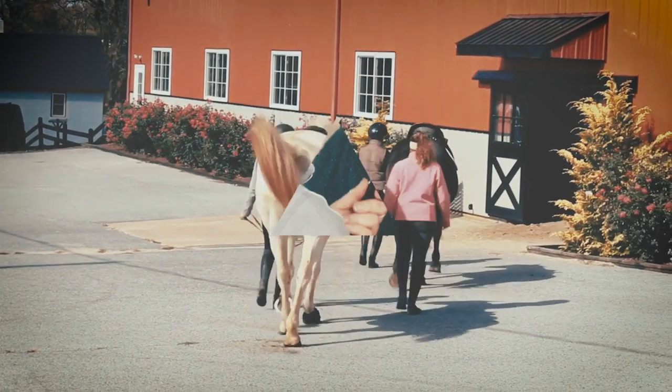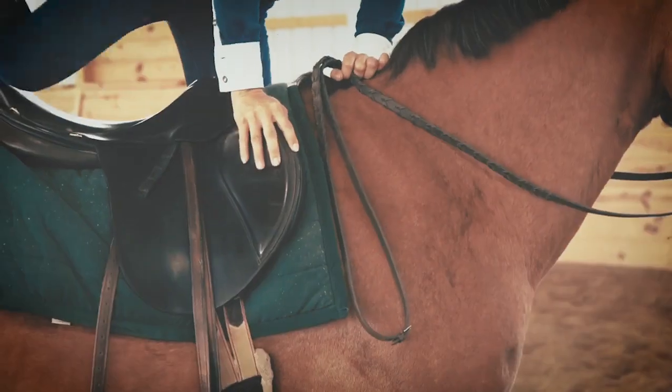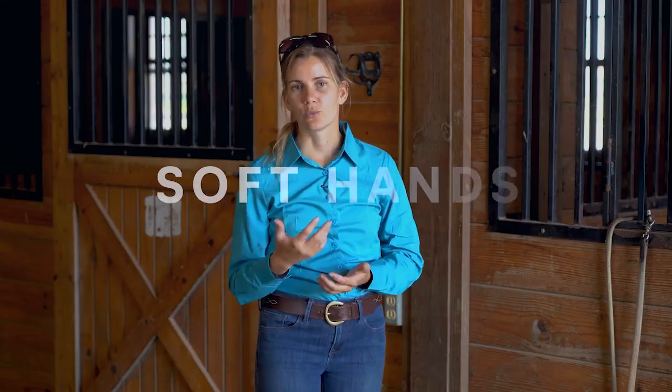What we're looking to do here is to build dexterity and coordination and basically build your rein and your rope handling skills. This exercise is called soft hands. We're using this as a warm-up exercise because it's really helpful to do this when you can focus just on the mechanics of what you're doing, instead of also being on the back of your horse or trying to lunge your horse at the same time that you're figuring out and learning some of these basic mechanics.